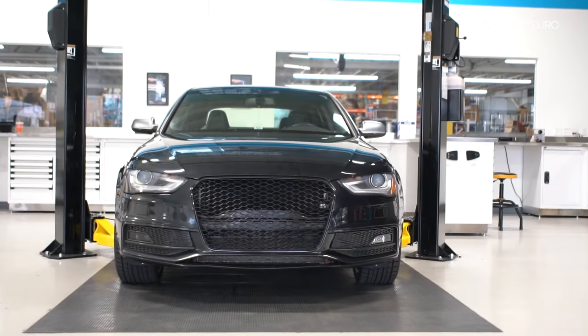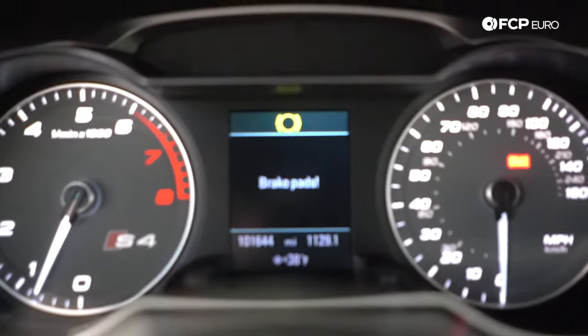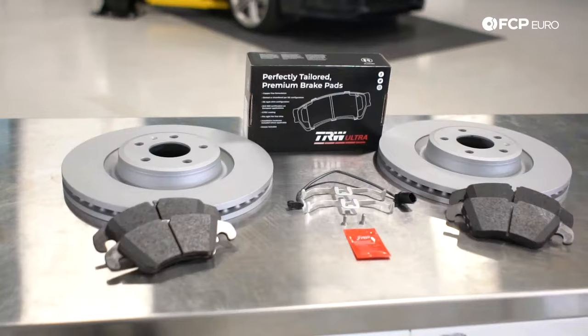Behind me I have a 2013 Audi S4. The brake pad light actually came on, so now it's time to replace them. I would start looking at your brakes around the 30,000 mile mark, but it also depends on how hard you drive the vehicle.